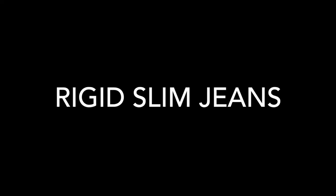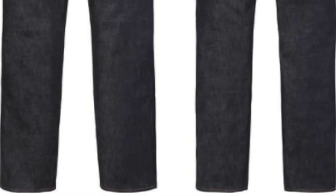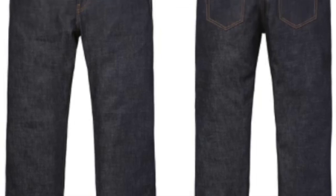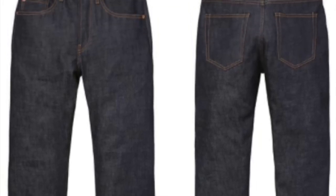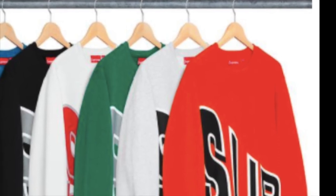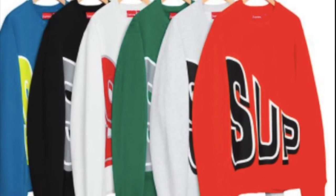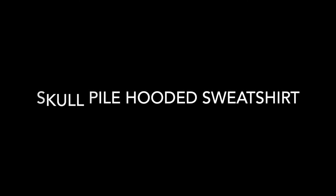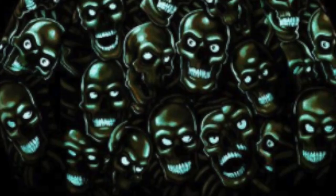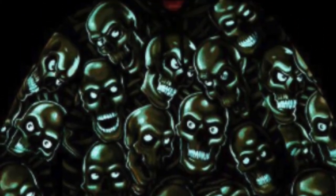You have the selvedge denim — cotton 14-ounce self-salvaged denim, classic 5-pocket style with a red leather patch on back — for $128. The side arc crew neck in cotton fleece is $138. The skull pile hooded sweatshirt in cotton fleece features the liquid blue skull pile glow-in-the-dark printed graphic for $198.